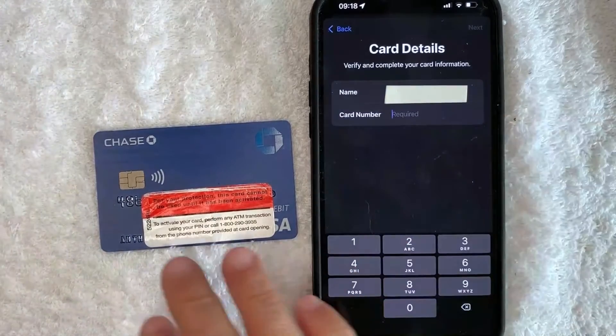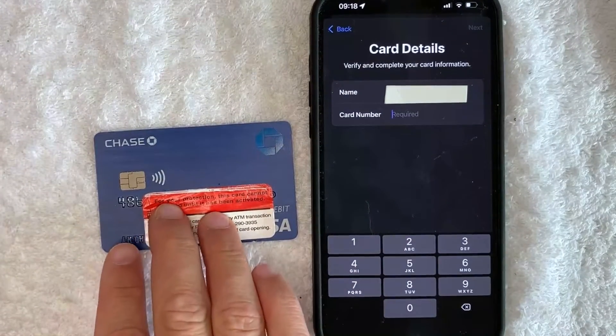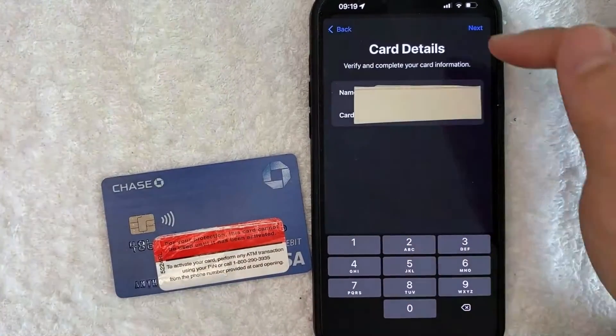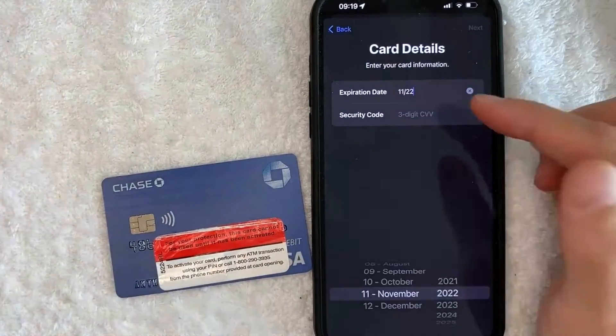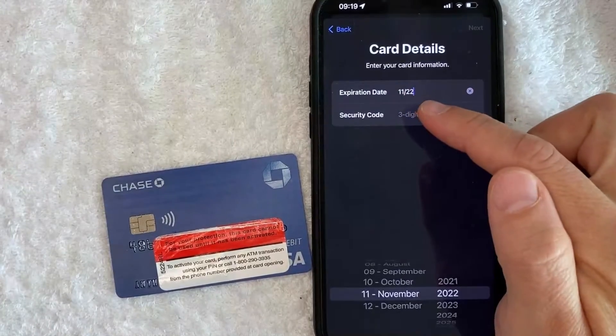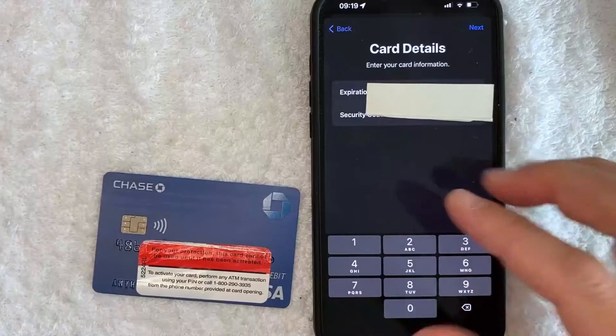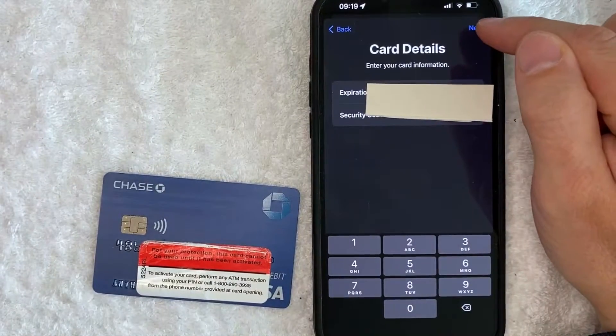Next, you do need to enter in the 16-digit Chase debit Visa card number, so I'm going to do that off screen. Okay, I did enter in the card details. I'm going to click on this blue next button here on the top right. Next, I do need to enter in the expiration date and three-digit security code from the back of my Chase debit card. Okay, I entered in those details. I'm going to click on this blue next button here on the top right.